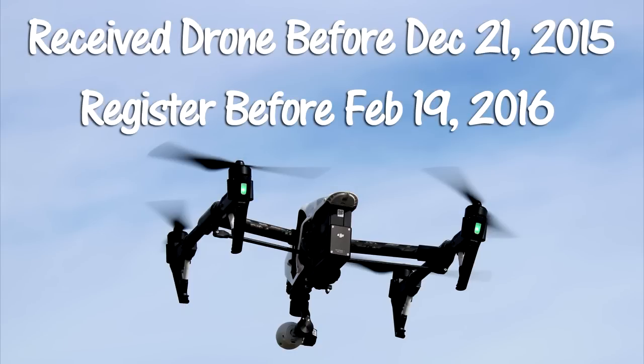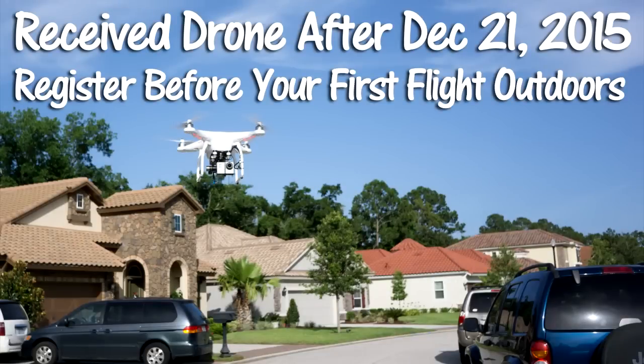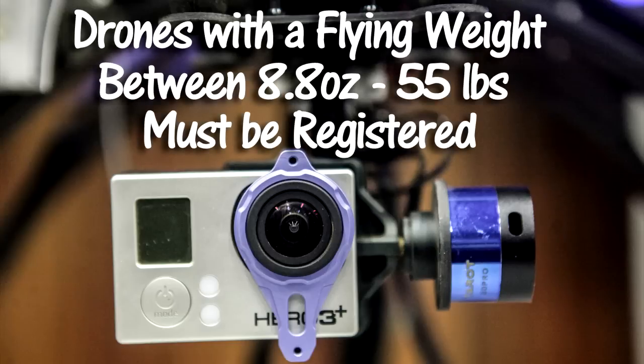If you purchased or received as a gift a drone before December 21, 2015, you must register that drone before February 19, 2016. If you received your drone after December 21, 2015, you must register that drone before your first outdoor flight. Drones weighing between 0.55 pounds and 55 pounds must be registered.